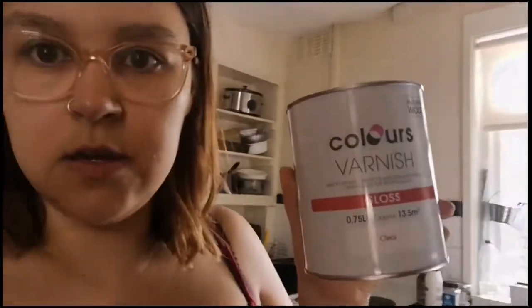I'm just using this from B&Q — it's a colours varnish, it's just clear, but it's got like a slight white tinge to it. So you can still see the wood, but going with the theme to make sure that you can still breathe in your van and not be breathing in all the chemicals that you've just painted all over the place.